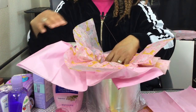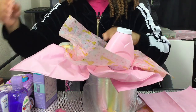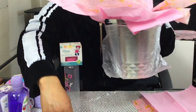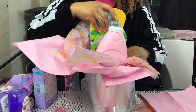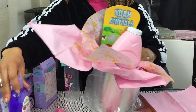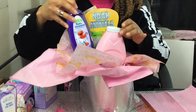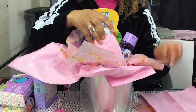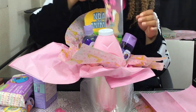Then you'll start putting your items in. I like this little book — I'm gonna put the book at the back. Then I'll put the shampoo and the shower gel on each side, okay.